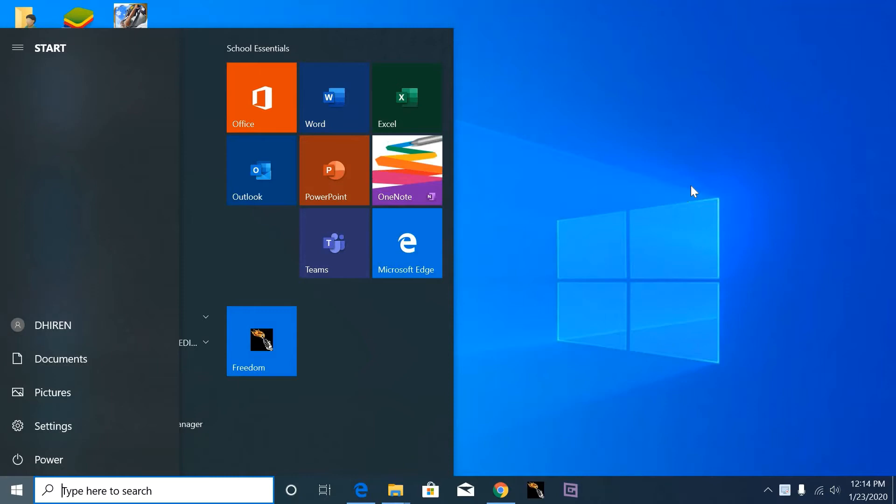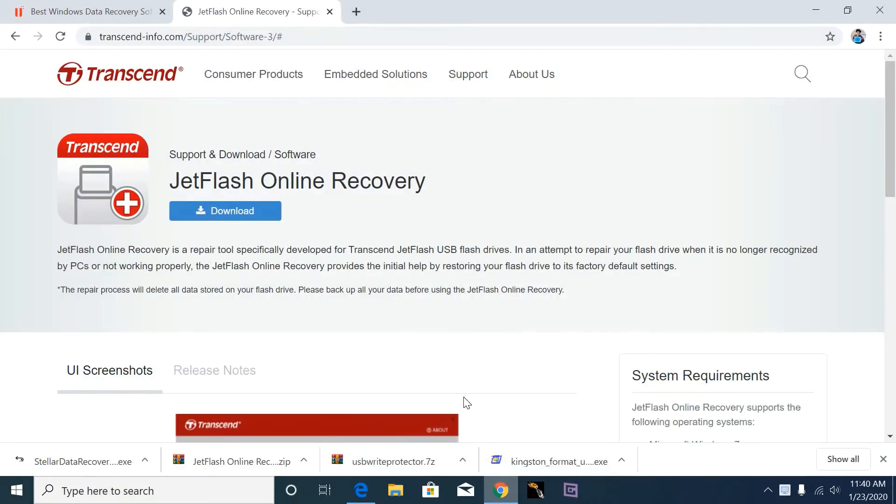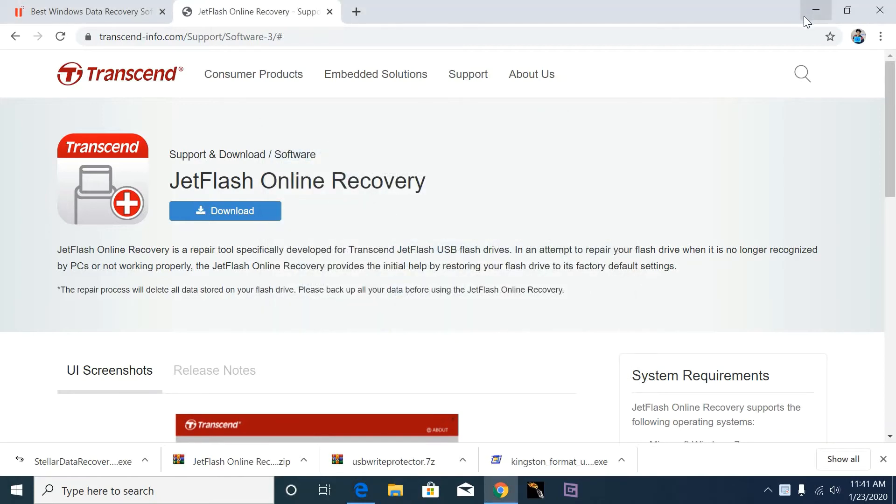The registry editor formula is also not working on my pen drive. So I am downloading this Z plus online recovery server.